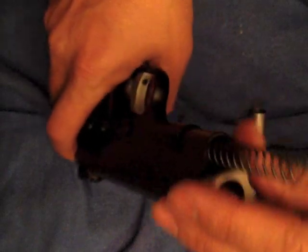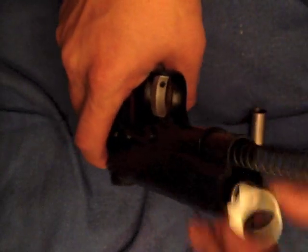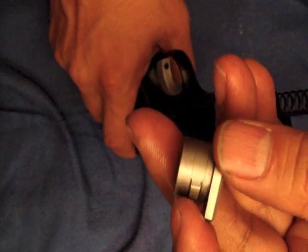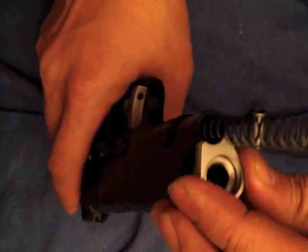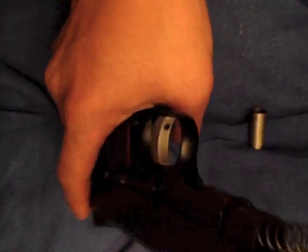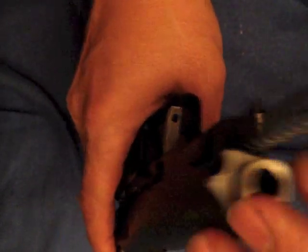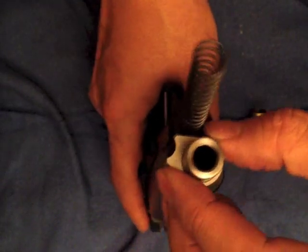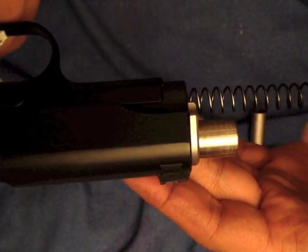Take a look at the bushing cover — there's a little extension on it that allows it to lock in. First it's facing to the right side, then you rotate it and it becomes flush. You can see from the side that it's flush at the end of the barrel.